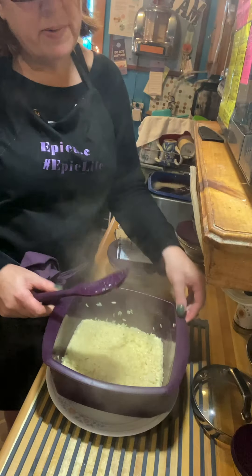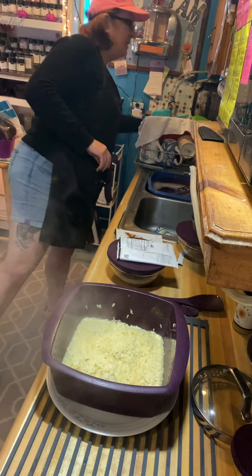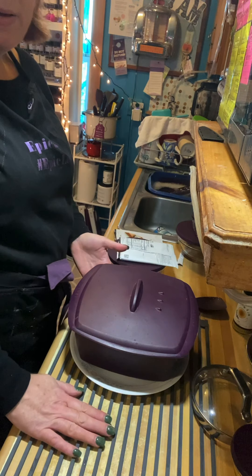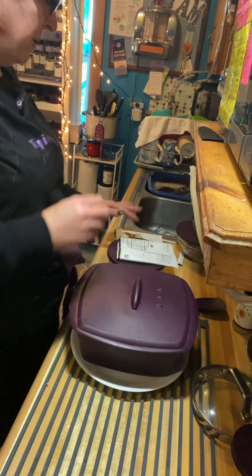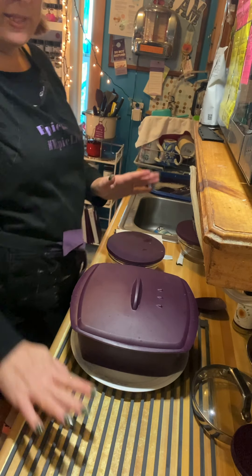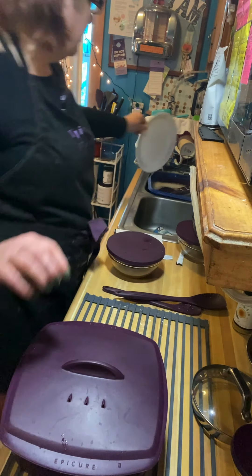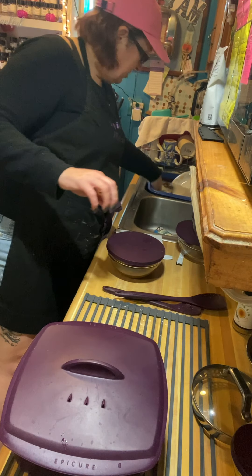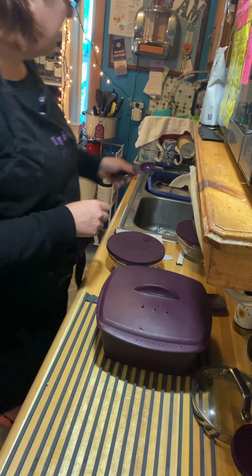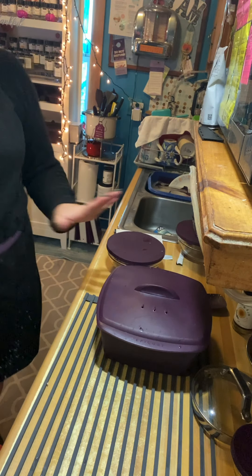You'll notice it's not quite finished — and you're right. What we're going to do is take that lid I set to the side and just cover it up. Right now I have it sitting on my Epicure roll-up rack, which is great as a trivet or for setting hot items on. Epicure's cooking-grade silicones are microwave safe and oven safe up to 450 degrees. Our rice is out and we're going to come back to the stove.